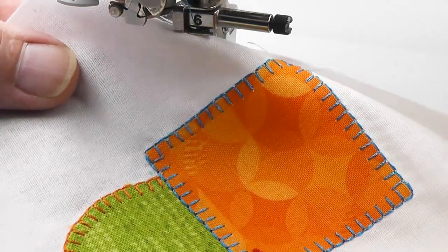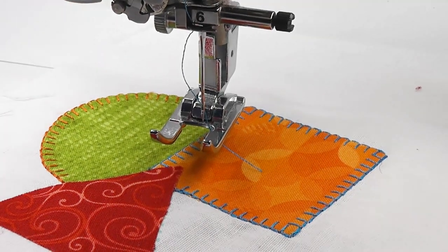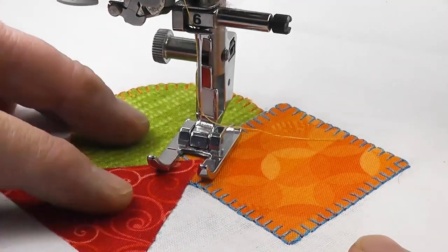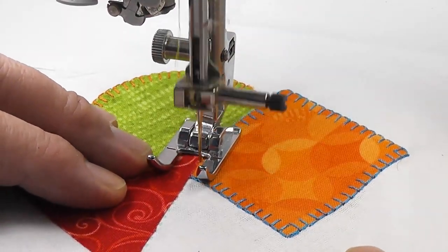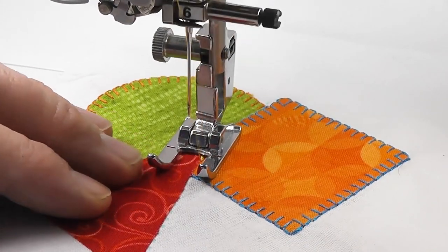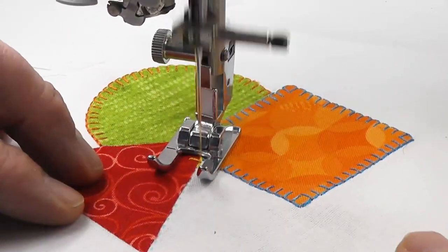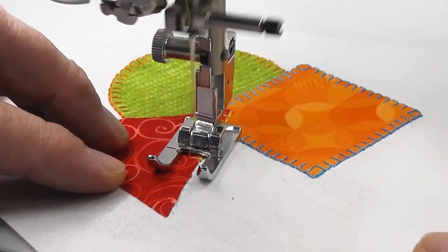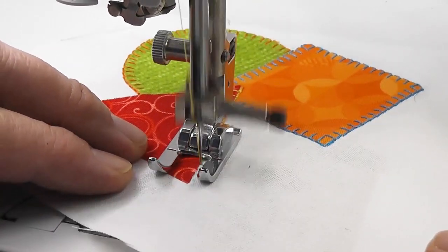So we've done a round curve, we've done the square corners, and now we're going to look at points. Basically these three different shapes cover the activities of appliqué. We're coming down to the point and we're going to do a pivot in two sections.